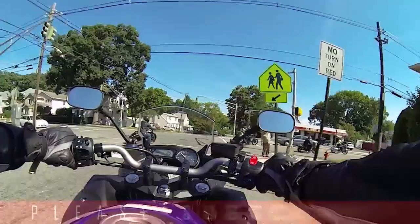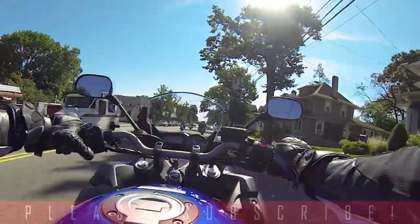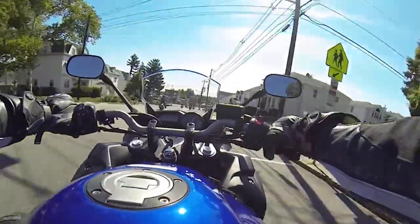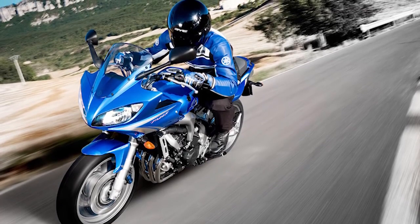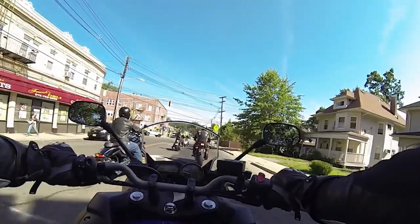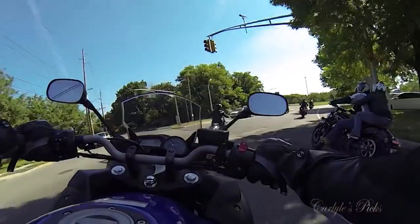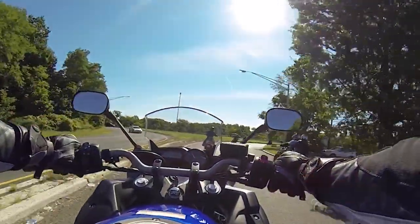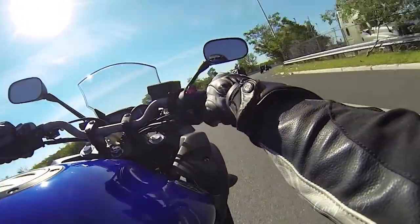On the R6 everything is about performance, so that bike will definitely sacrifice your comfort in the name of performance. However, the FZ6 definitely performs, just not at the same level as the R6, because the compromises made on the R6 to win races are removed from this bike. So the riding position is much more comfortable, the power is not as crazy, it doesn't rev as high — it's much more tame compared to the R6, and you can do four, five, or six hours on this bike.